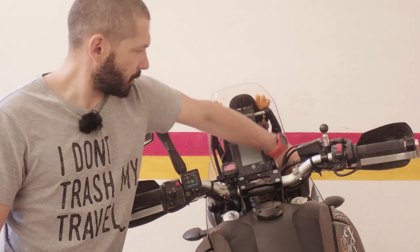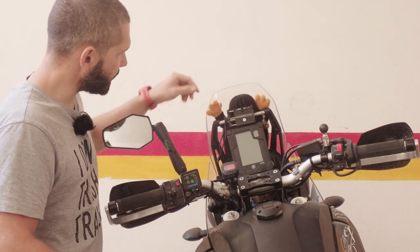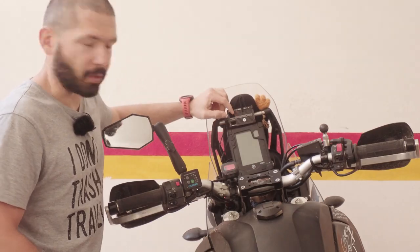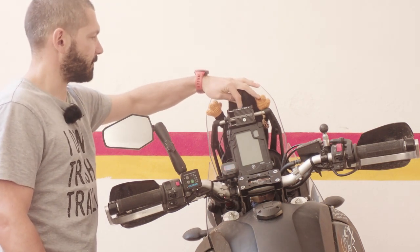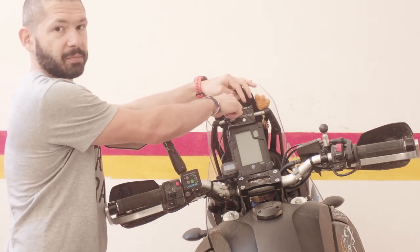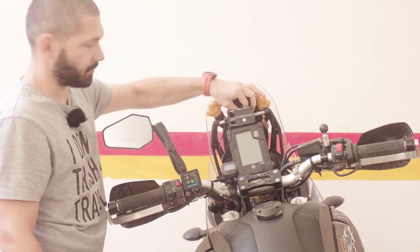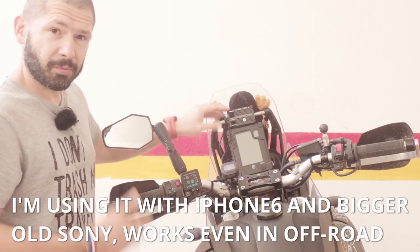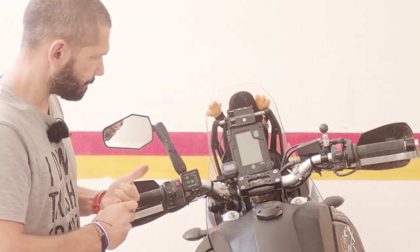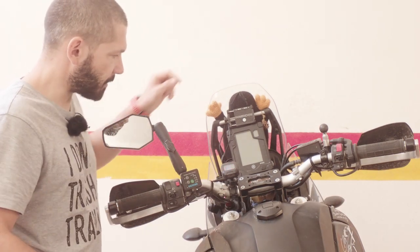I also have a secondary auxiliary 12-volt socket installed by Yamaha, and then I have a really cheap Rock Bros adjustable phone mount. Unfortunately it doesn't have the right bracket for that bar diameter, so I had to manufacture my own brackets to hold it in there. It is surprisingly solid for what it is.